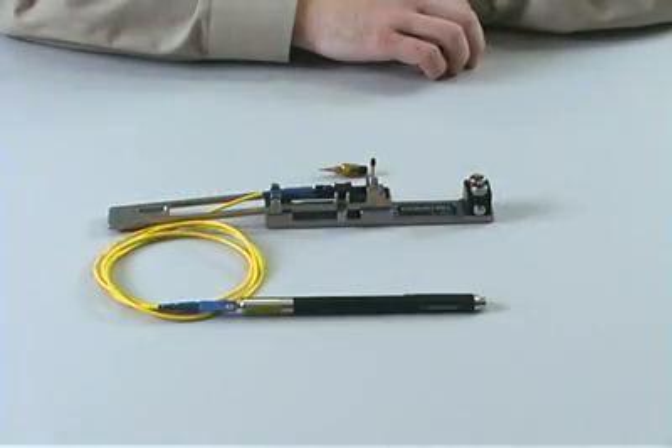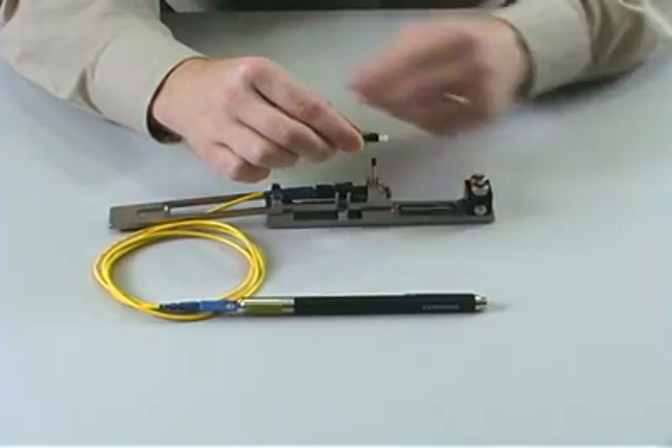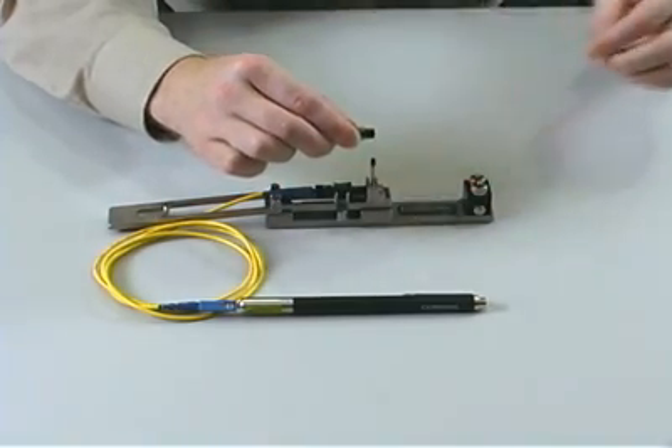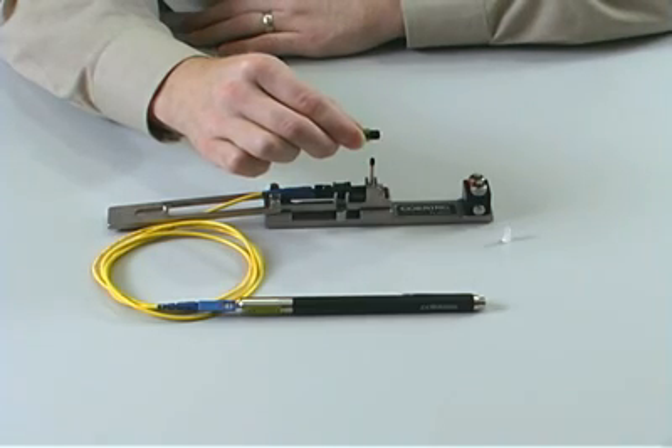With your new Unicam ST connector in hand, first remove the clear dust cap at the tip of the connector ferrule. You should retain this dust cap for use after the connector installation is complete if you are not immediately placing the connector into a panel. Next,